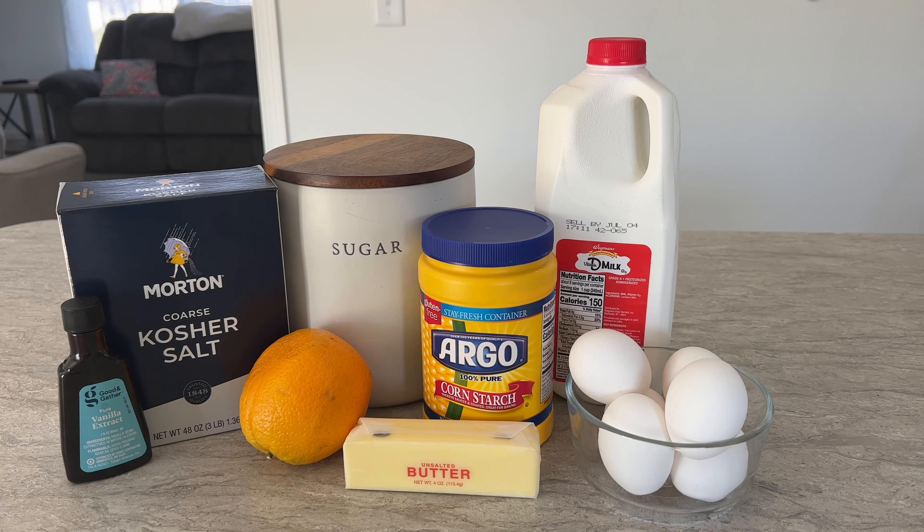Then measure out three and a half cups of whole milk and set it onto the stove in a large pot to simmer over low to medium heat. At this point, you can take your orange and wash it off, then zest half of it into the milk before it starts to heat up and mix that together.